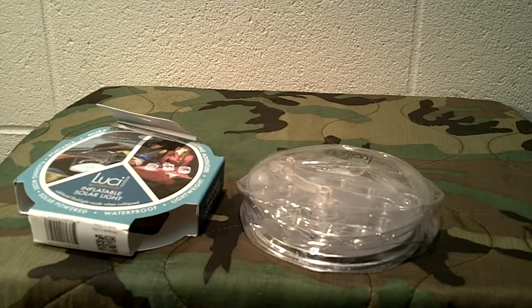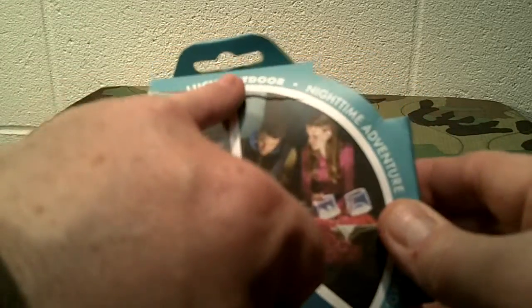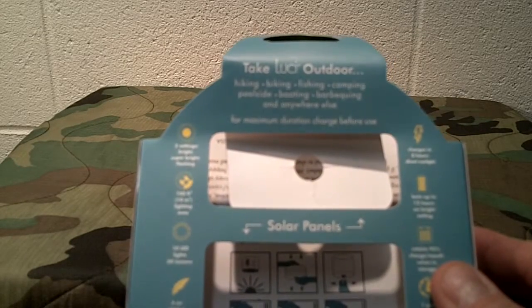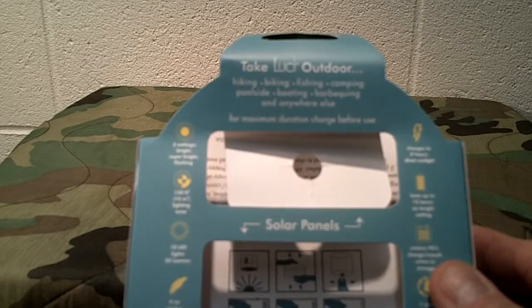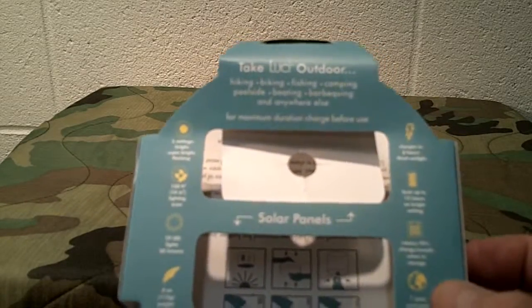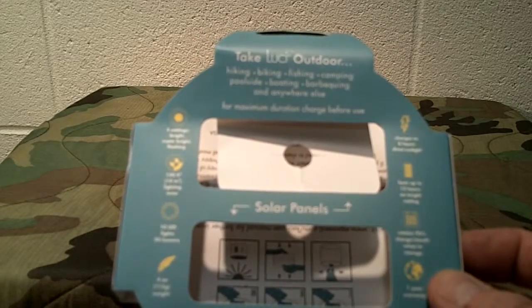So what it is, is a small, compact solar light that collapses and that's inflatable. This right here would fit in a bug-out bag really nice, anything like that, in your glove box, that sort of thing. Very compact and portable. You could even stick it in your luggage if you're traveling, or for camping, obviously, and so forth. I'll go into the uses in a minute, but I want to show you the light.